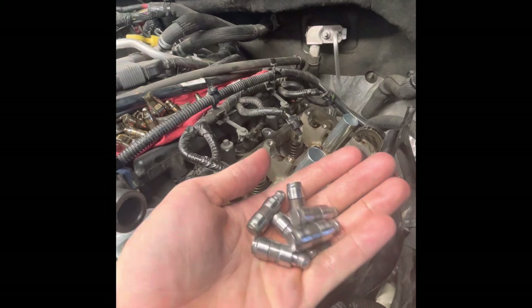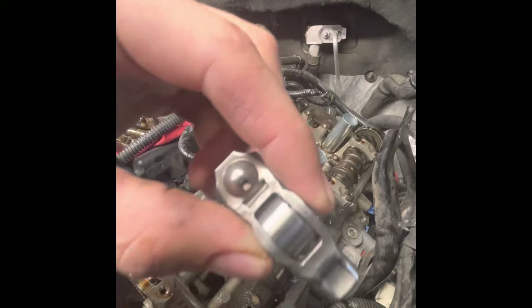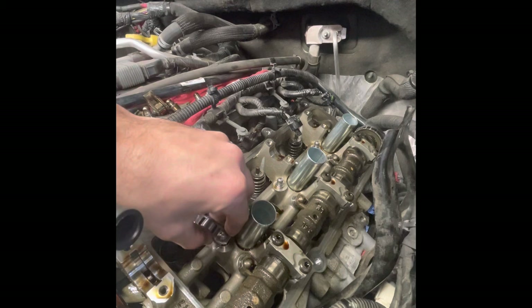I've got new lifters here from the dealer and I'm going to put those in. I've also got the new rocker arms from the dealer. Brand new rocker arms going in — there's no trick to it, they just set right on top.